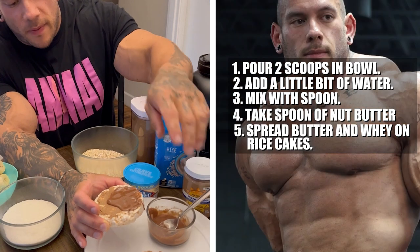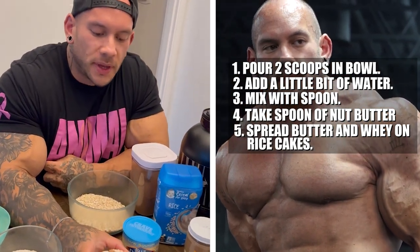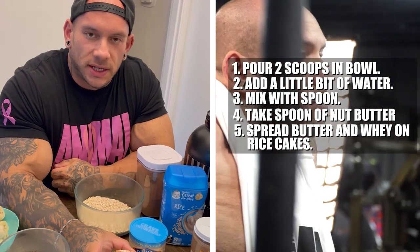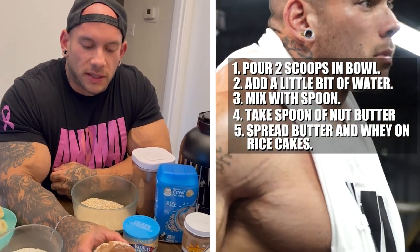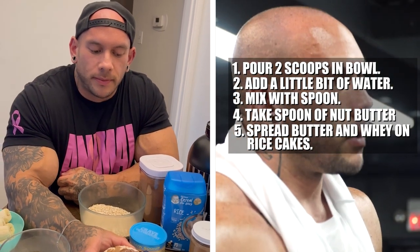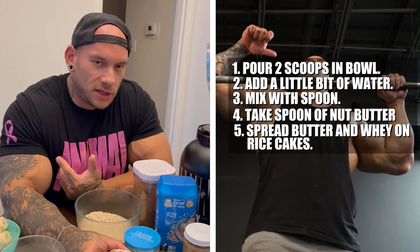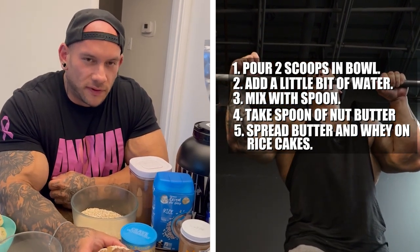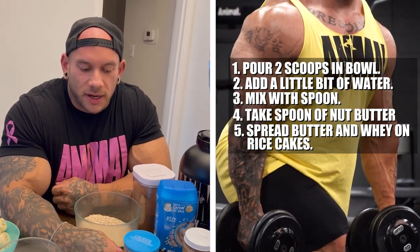If you were to do the whey protein and the rice cake by itself, it would probably be really fast digesting, so that would probably be better post-workout when you need some glucose really quick. Otherwise, throw the nut butter on there and that slows the digestion down and controls your blood sugar levels a little bit more, so you can eat it at any time during the day.